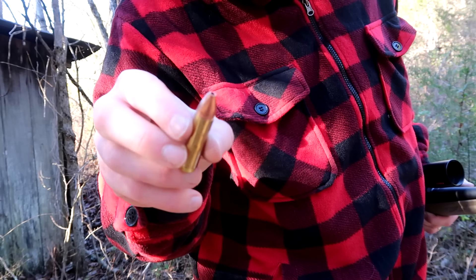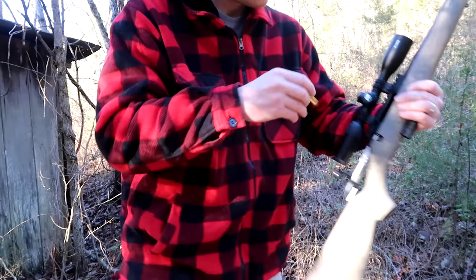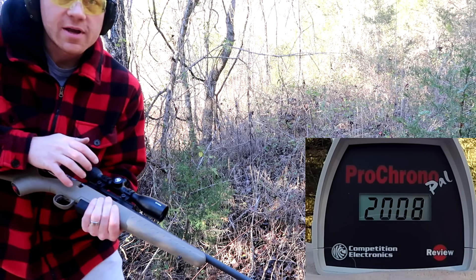Next one is another Black Butterfly loading — this is a 275 grain Barnes XPB bullet. Let's check the reading on this one: 1844 feet per second.